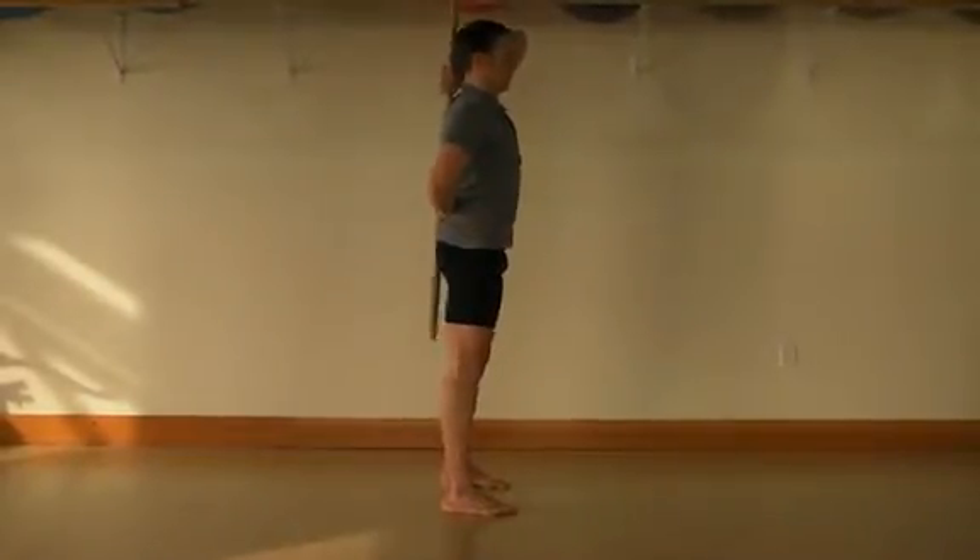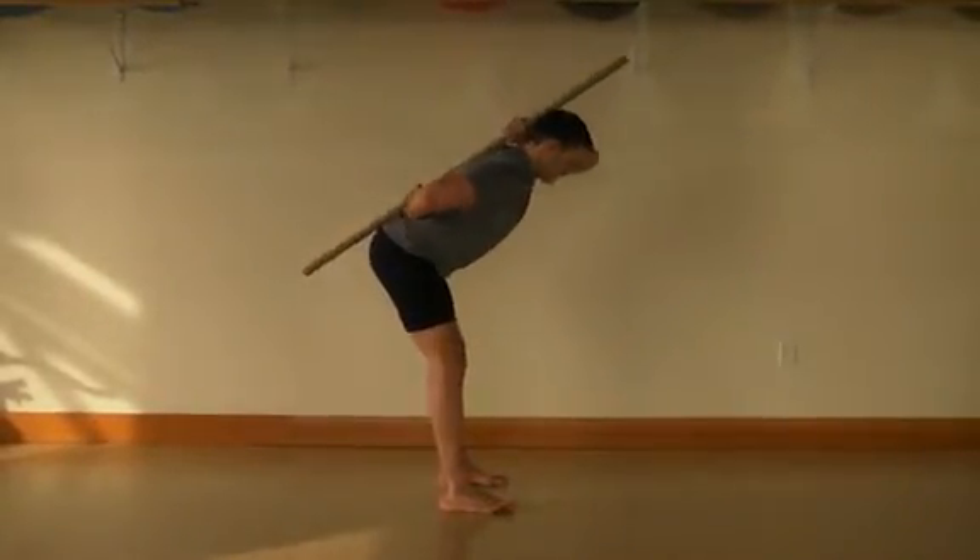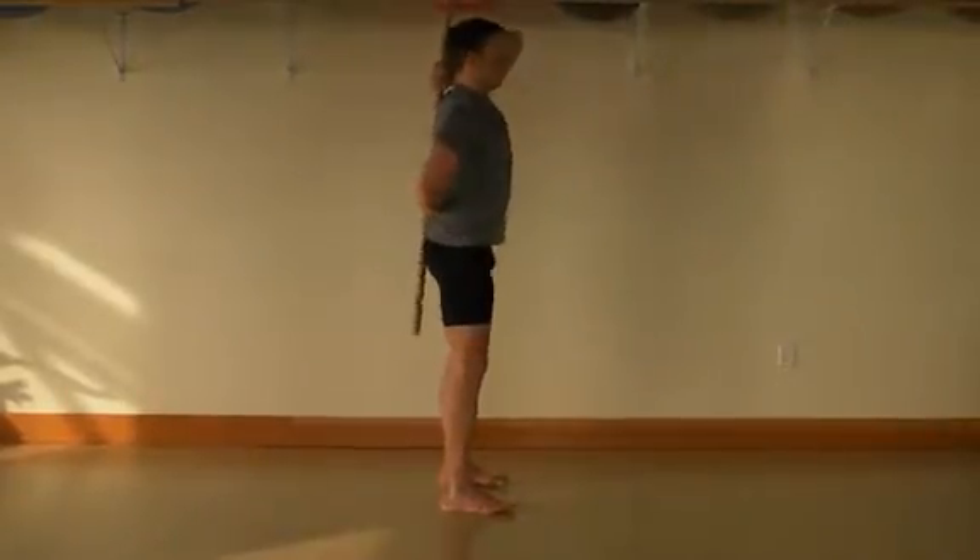Inhale with a deep and diaphragmatic breath as you lower, and exhale through pursed lips as you push back up to the starting position.